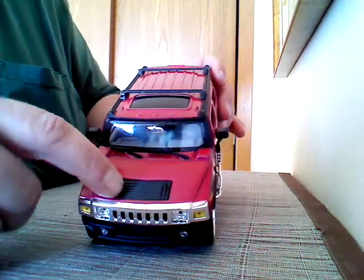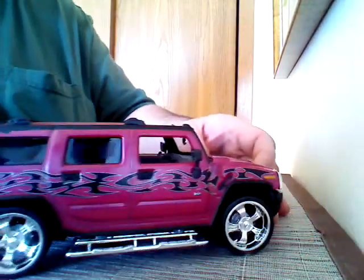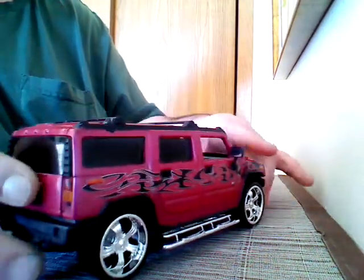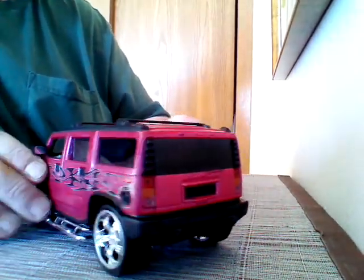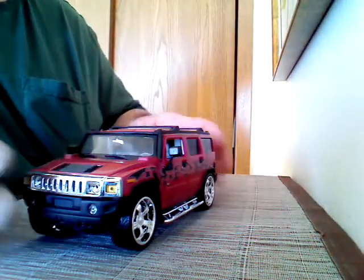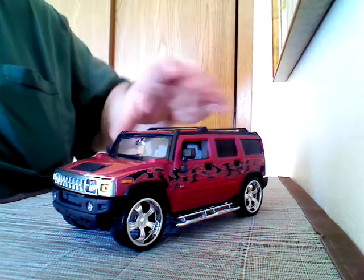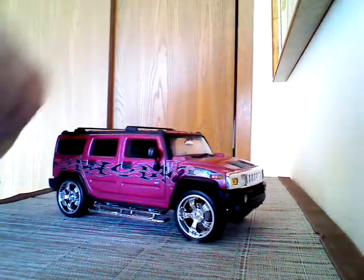This was molded in black too. That's my wife's Hummer. Maybe someday I'll be able to buy her a real one, but for now that's what she gets. That's the end of this one. Thank you for watching and have a good evening.